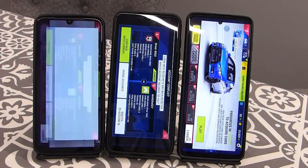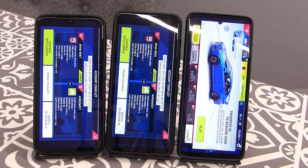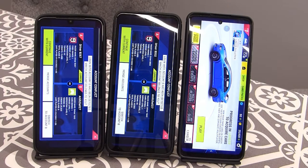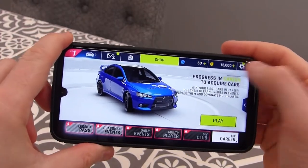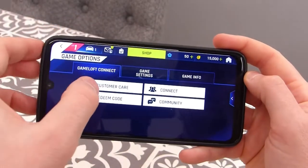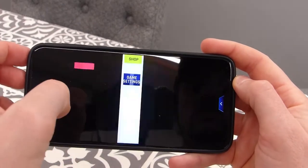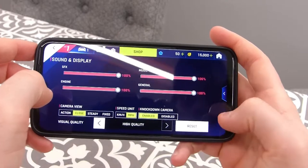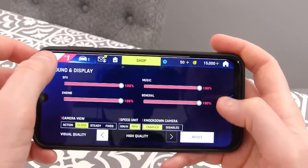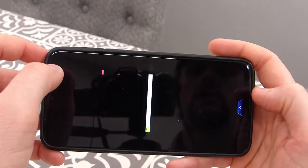That was expected, as the G60s and G50 both have newer and more powerful processors than the G8 Plus. Now I'm going to load up a game of Asphalt 9 on the G8 Plus and see how it performs. Before I start, I'll go into Settings, Game Settings, Sound and Display, and turn the visual quality up to high quality so we can see how the G8 Plus copes.